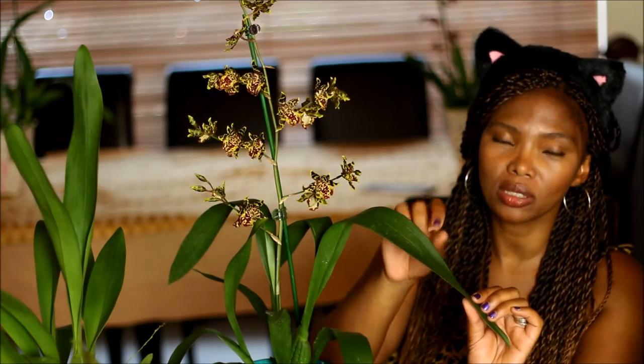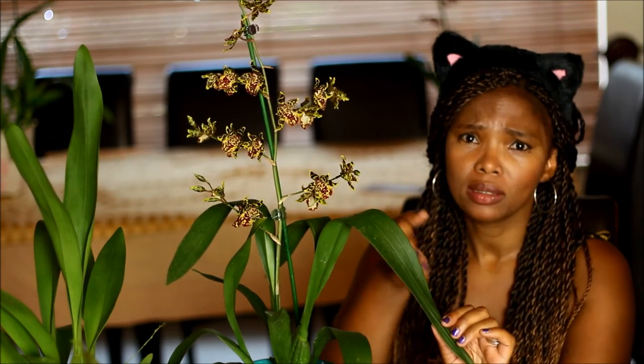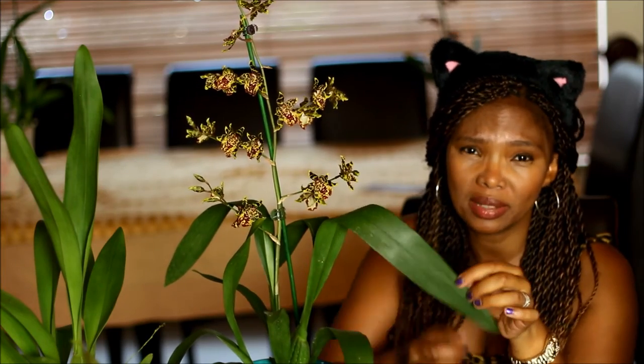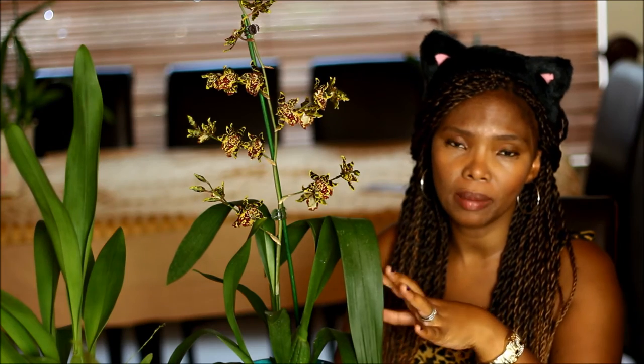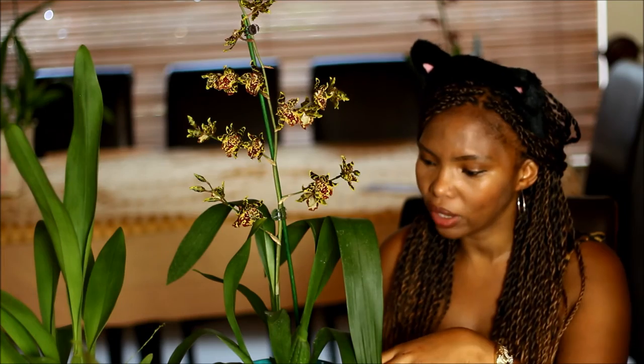These Oncidiums are very susceptible to getting black spots if you mist them, and they're also exposed to sunlight — those little water droplets actually act like tiny magnifying glasses and they tend to burn the leaves, which makes the leaves very ugly. So don't mist your Oncidiums because it's going to damage the leaves. But otherwise it's a very easy to care for orchid.